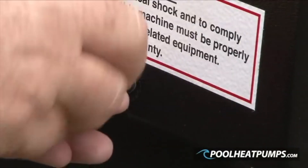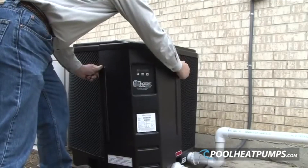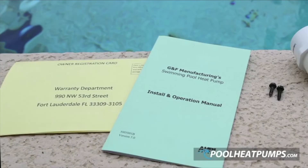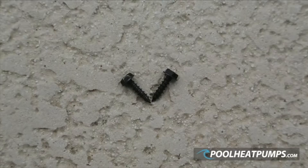With a flat head screwdriver or 8mm wrench or socket, unscrew the four screws on the control panel cover. Pull the cover down and off. Locate a plastic bag with documents and additional parts and remove it. In the plastic bag you will find a warranty registration card, an install and operations manual, two plumbing adapters, and two extra screws.